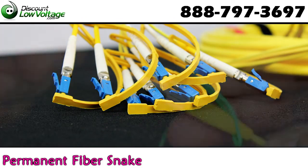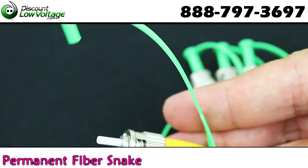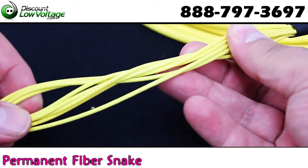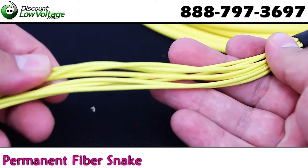Single mode fiber, lashed dust caps are included, and the tight buffer design with breakouts on each strand adds extra durability.